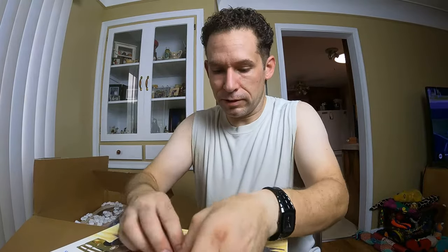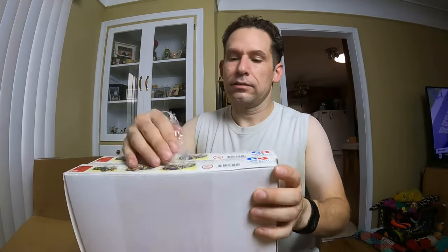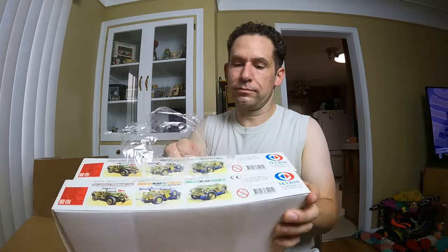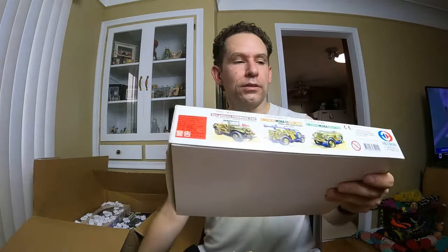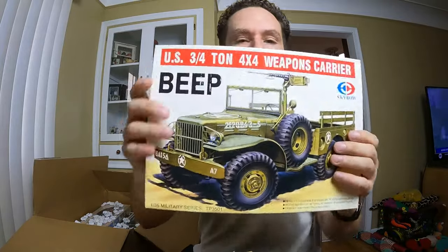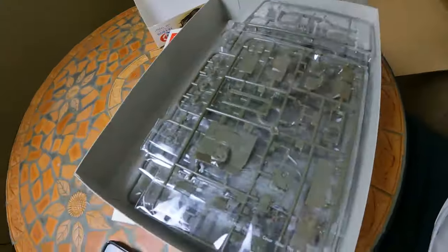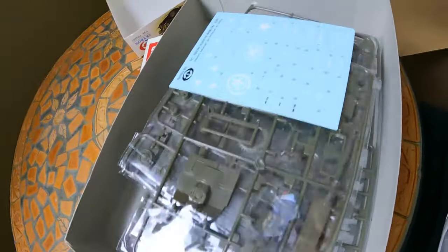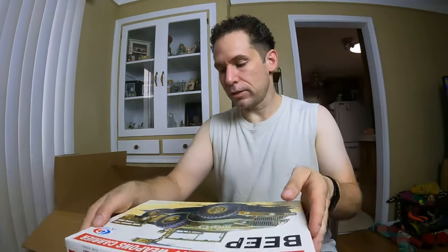I've got another one here — this is a two-pack. Two Skybow three-quarter ton 4x4 weapons carriers — two of them. I didn't want to use a knife in case I bust the cellophane. These are brand new — nothing used, decals intact. Pretty cool. That's a 1/35 scale on those.